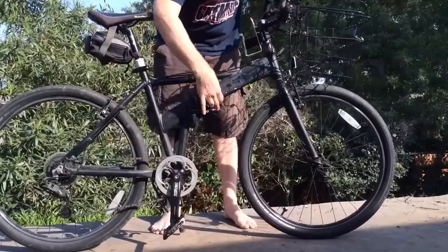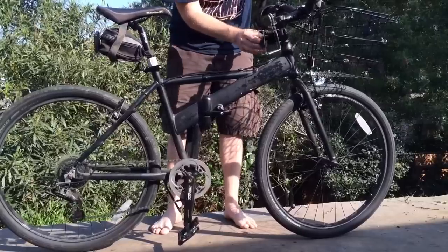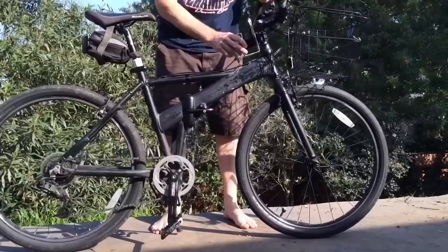This bike doesn't have any mounting brackets for a bottle cage, so I've got this Velcro bottle cage that straps right on, which is pretty cool. I did a separate video about that — I'll put a link in the description.